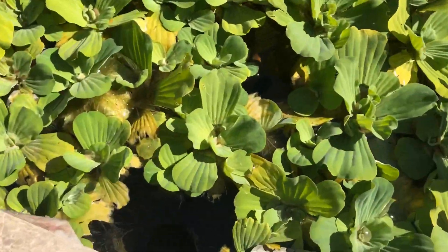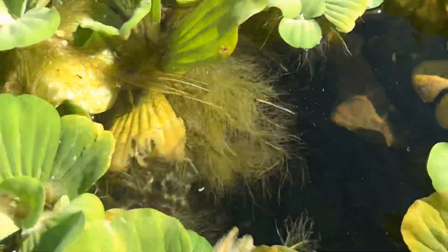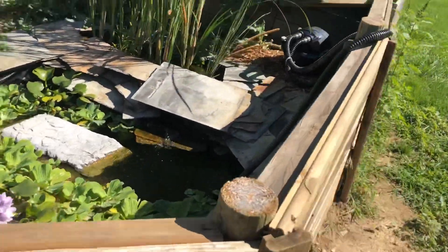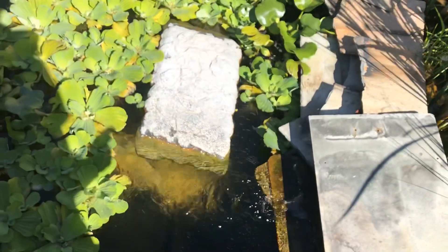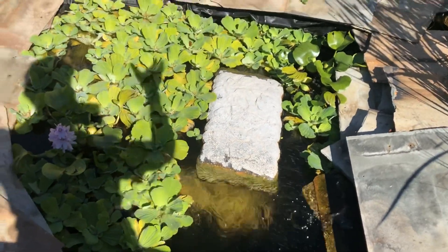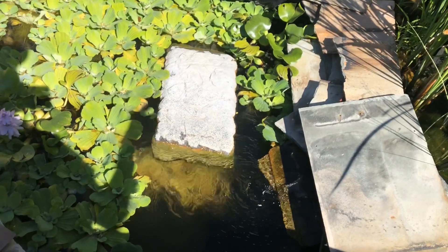Moving some of the water lettuce away — you can see there's actually a yellow belly slider right there. You can kind of see that lip, and then it dips down. I did that so the turtles could rest on that lip and just breathe without having to swim at all. That was pretty much the hole that I dug — not too fancy. I'm going to be getting some logs to put in here so they can bask, and I can take out the Zoo Med basking platform because it obviously doesn't look as natural as I'd like.